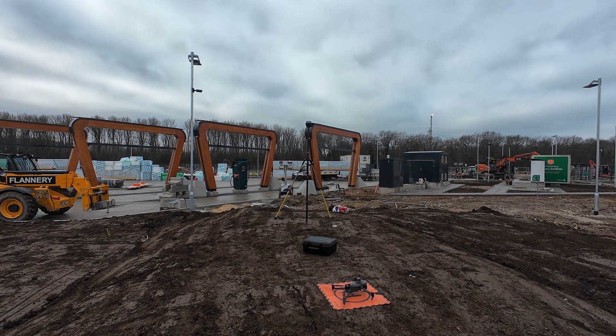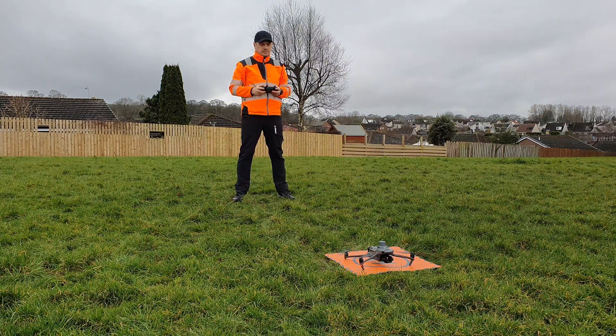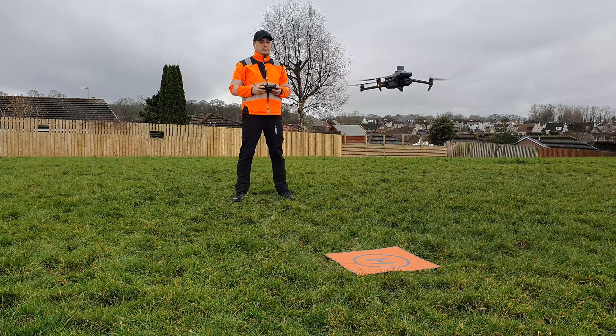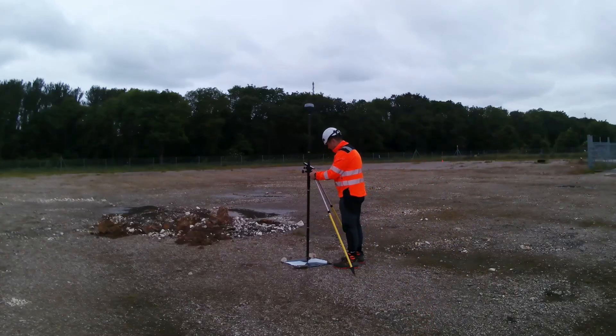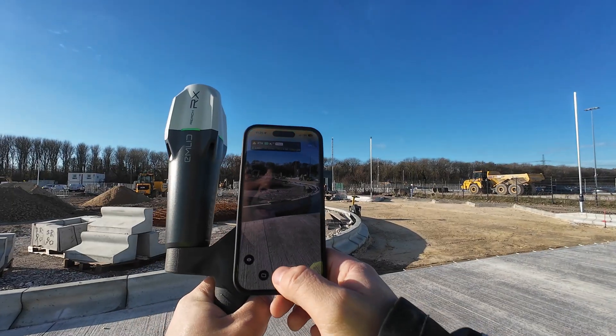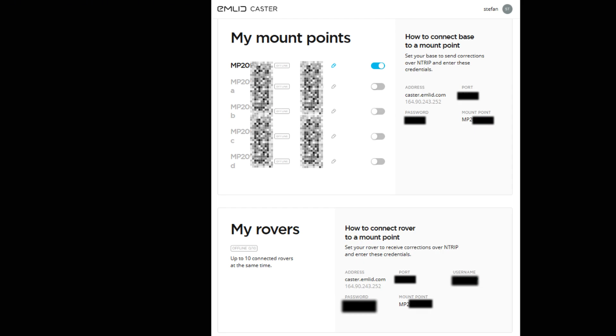The second method is by using Emlid Caster. This is my go-to method when I have a mobile signal or a portable router on site. It's also great if you want multiple RTK receivers connected to the same base station — for example, someone flying an RTK drone while another person surveys GCPs with a GNSS rover. You can connect up to 10 receivers to the same base station using Emlid Caster. Go to caster.emlid.com, log in, and copy the credentials for the base and the rover. In Emlid Flow add the mount point credentials, and in DJI Pilot 2 copy the rover credentials.